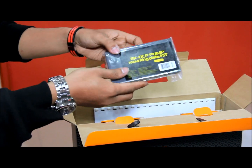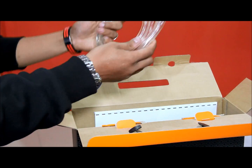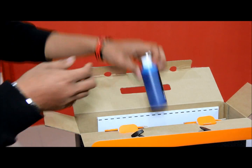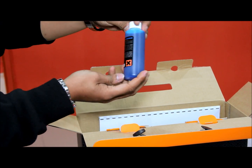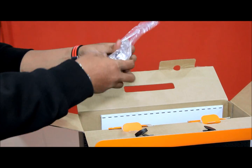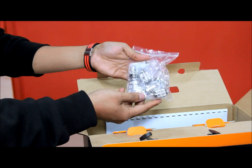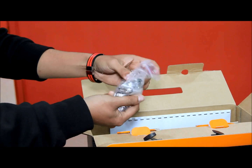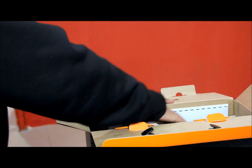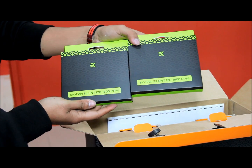Now let's cut this open. Here we have the EK Bitspower Infinity compression fittings in Silver, and 2 EK Fan Silent 120mm fans.